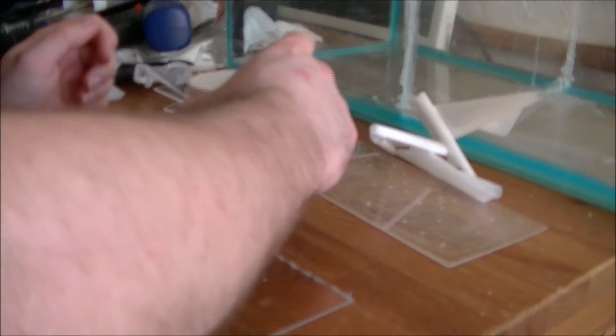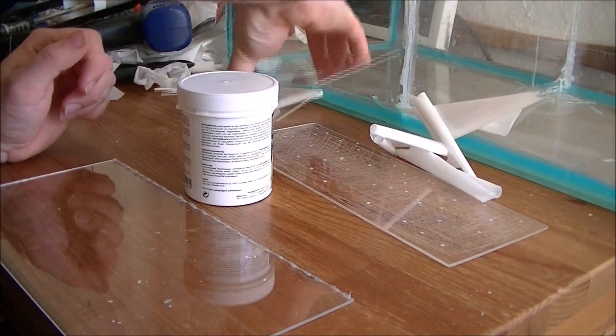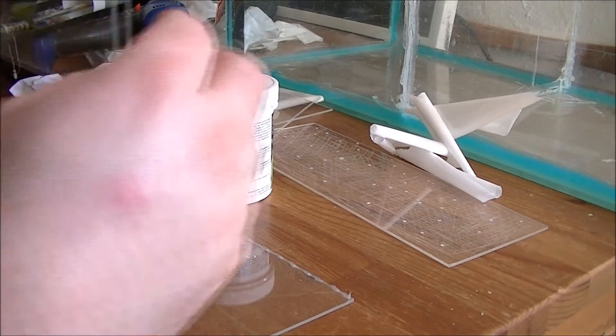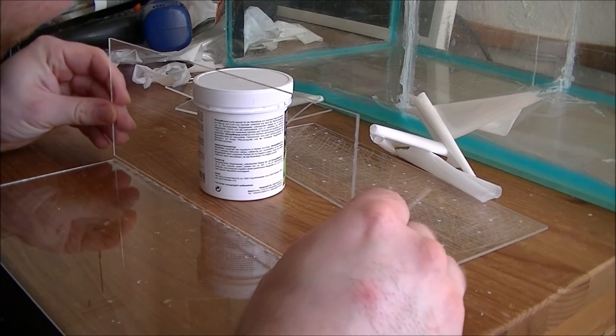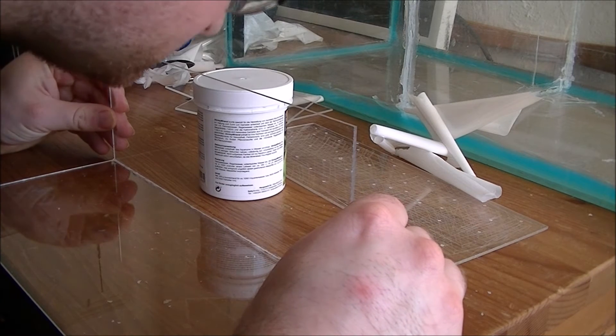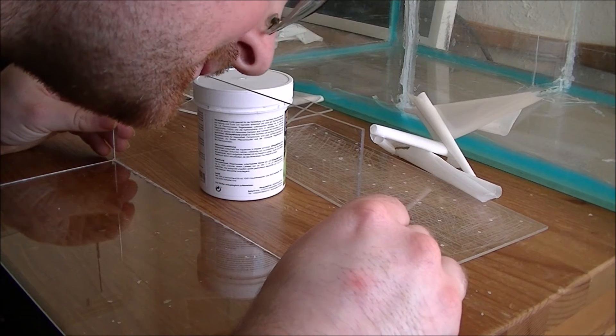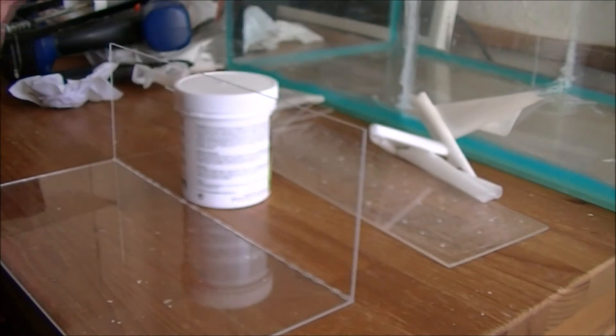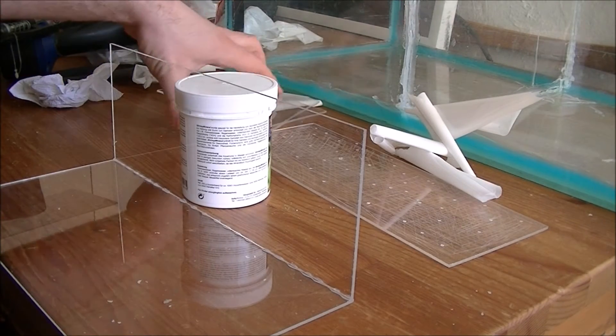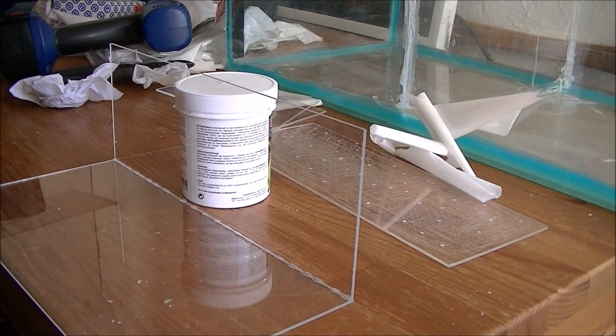You're going to need something to actually hold it up while the silicone sets. Then I'm going for the side and putting some silicone on the bottom.